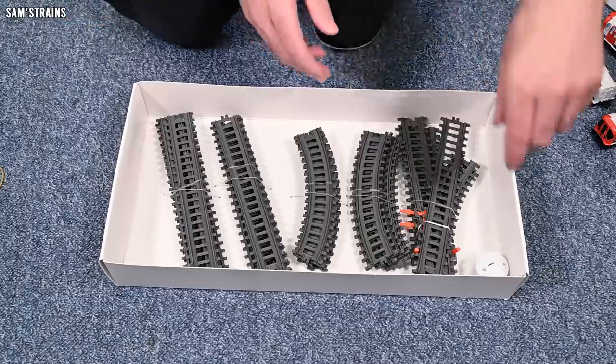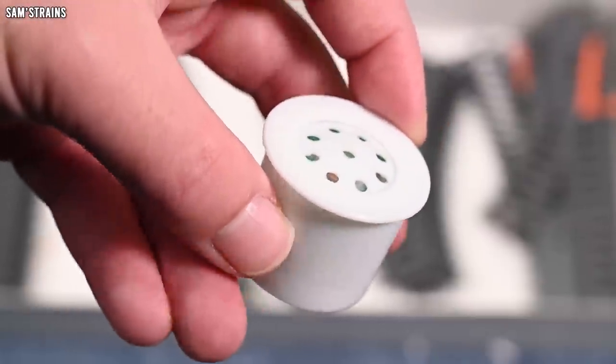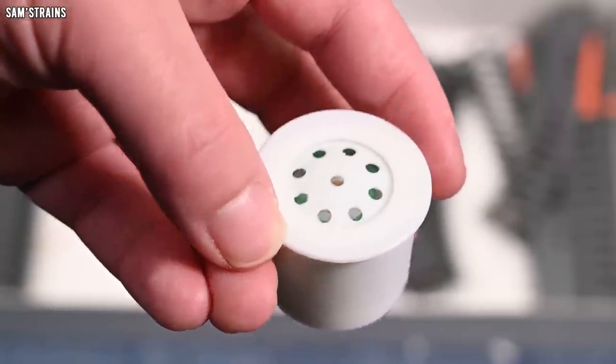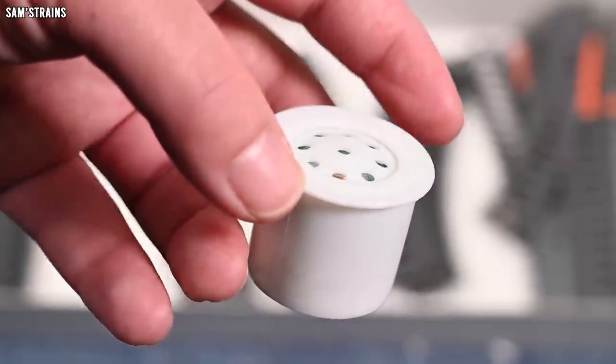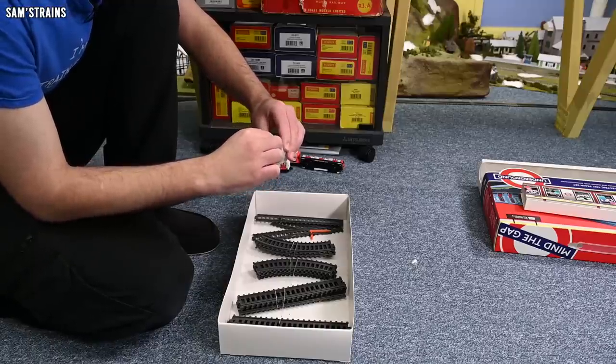We've got this thing which I assume is the sound-making device. Do we just push it? I think there might be a tab to pull out, but it's deep inside.